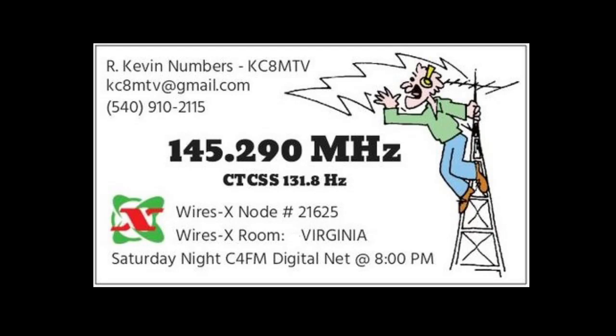Hello, my name is Kevin, KC8MTV. I'm an amateur radio operator here in Central Virginia, and I'm the owner of the 145.290MHz repeater. I also have a WIRES-X room set up called Virginia, which is WIRES-X node number 21625. I like to share my contact information, especially my phone number, so if there are any repeater or node problems you can contact me. Please feel free to contact me at any time.